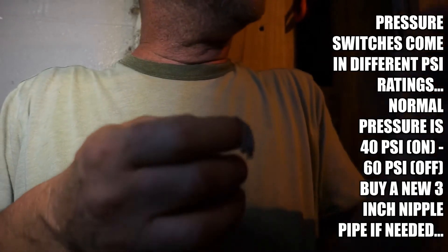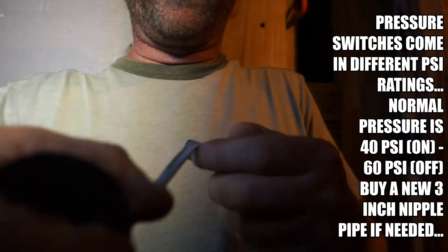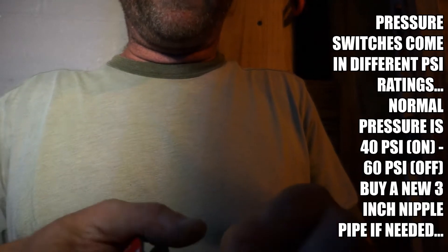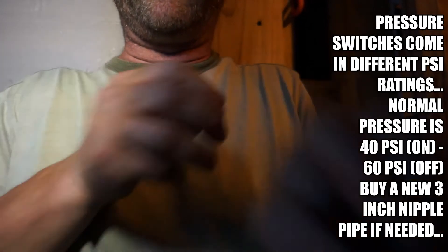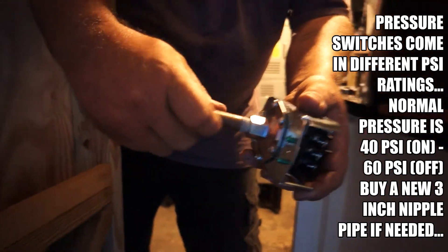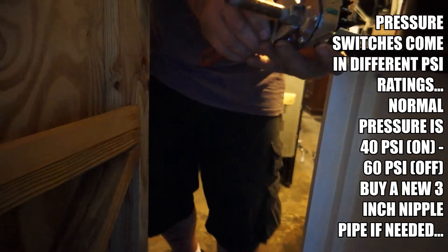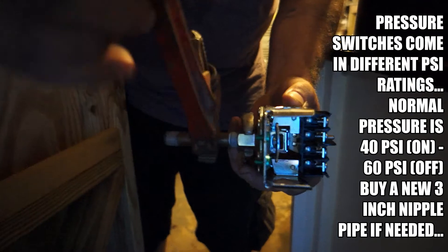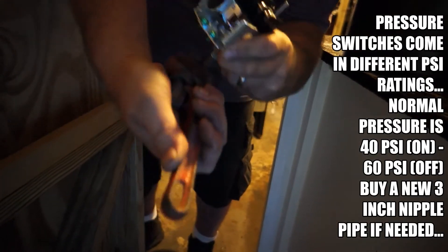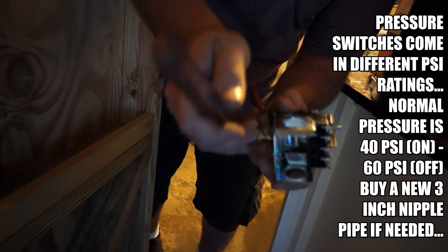We've got the one nipple here — June already taped it, but I'm going to do it again. You always want to go in the direction that you're going to be screwing it down, otherwise the threads will back off. We're going to get it like that — that way in 10 years if we need to take it out, things should come out nice and easy. We're going to screw this up onto the bottom of the brand new pressure gauge. You'll just need a crescent wrench and a small pipe wrench or pliers to get it decently tight. June's going to tighten it — he's not going to kill it, just snug it up until it feels good.